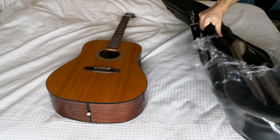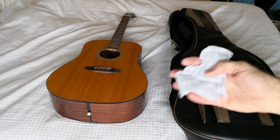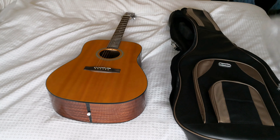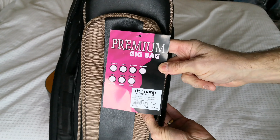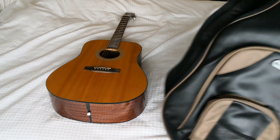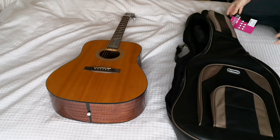Thomann, for those who may not be aware, is quite a big German company. It is the premium gig bag for acoustic — it's pretty weighty, actually very weighty. It's called a leatherette-style material.